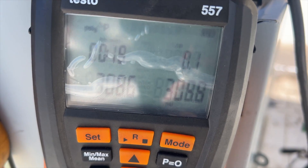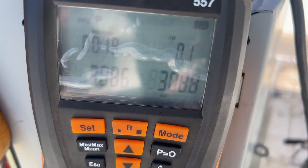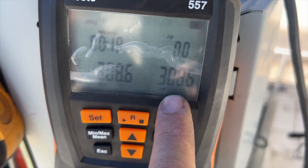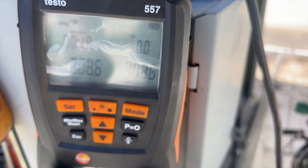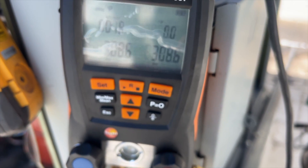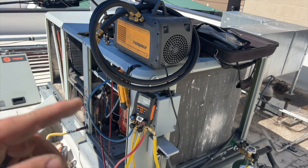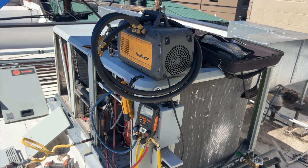It's been about 19 minutes. We started at 308.6 PSI and we ended at 308.6 PSI. It did rise a tiny bit but that's just temperature adjustment. We're going to go ahead and take the nitrogen out and do a quick nitrogen sweep, then pull the vacuum.